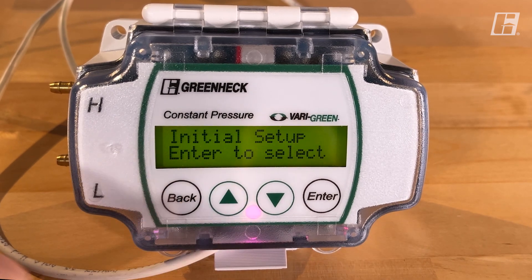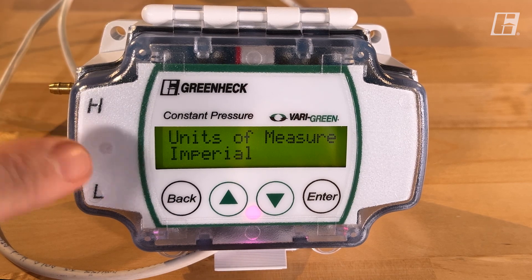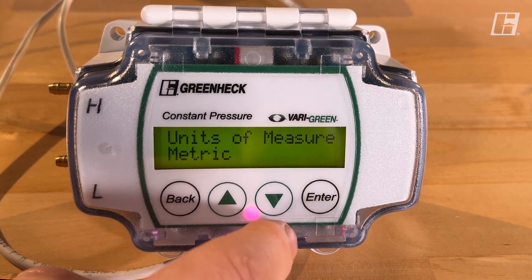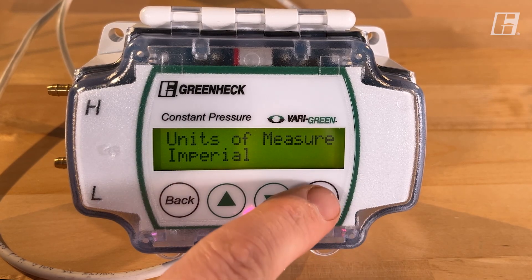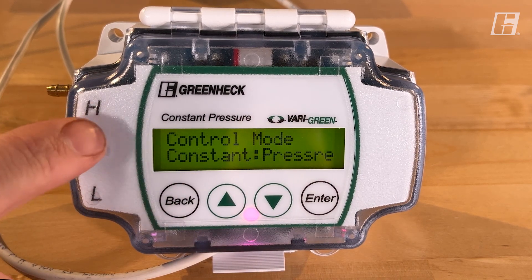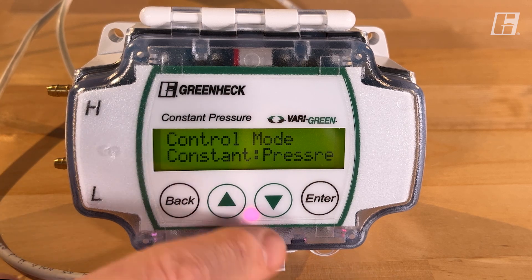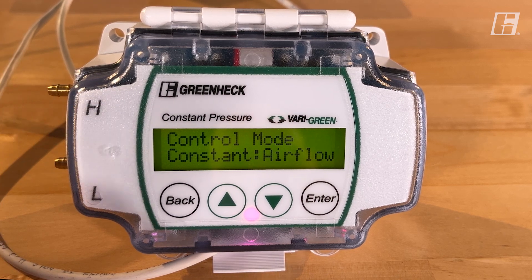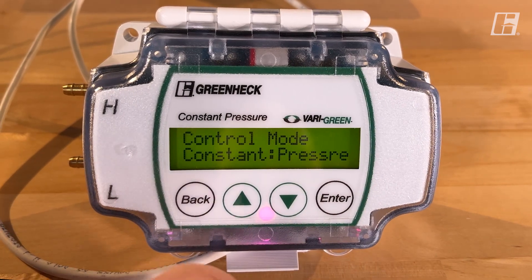The next one we want to look at is initial setup — we're going to hit enter. The first thing it asks is what unit of measure you want: imperial or metric. We'll leave it on imperial for right now. The next question is which feature or mode you want to use: constant pressure or constant airflow. It's the same controller — two different probes — but it's the same controller for both functions. For our demonstration today we're going to leave it in constant pressure.